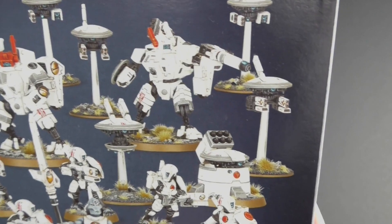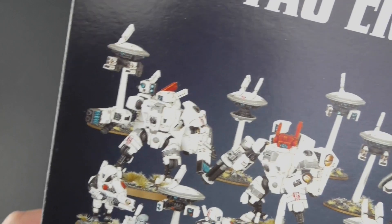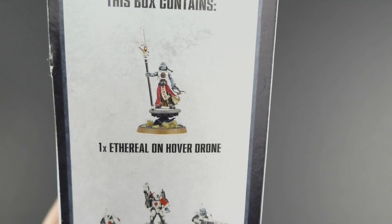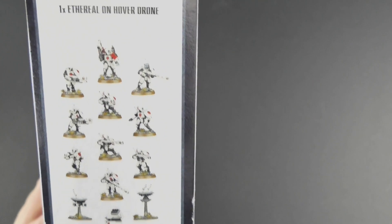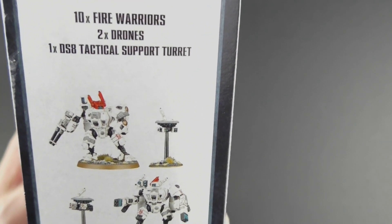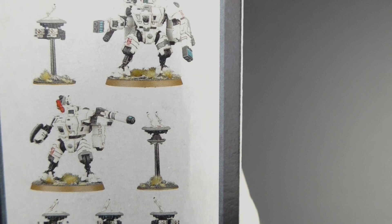The one thing that concerns me and might drive me a bit mad is the amount of drones — there are going to be a lot of drones this month. I've got this Ethereal on the Hover Drone — more drones. All of these Fire Warriors are looking pretty good though. And I love these mechs, these look fantastic. I'm very excited to get those built.